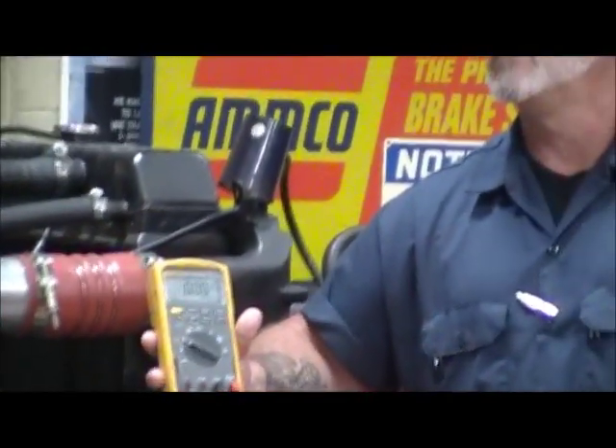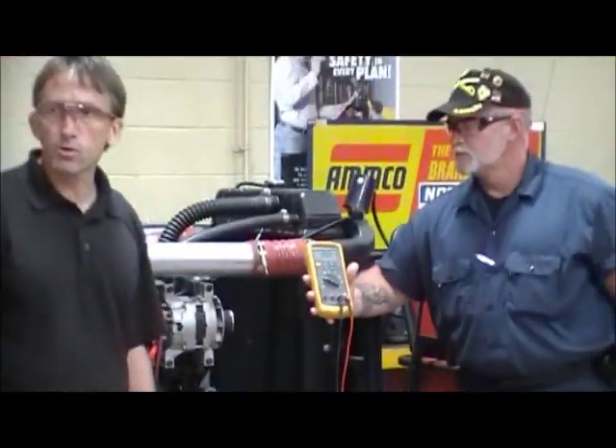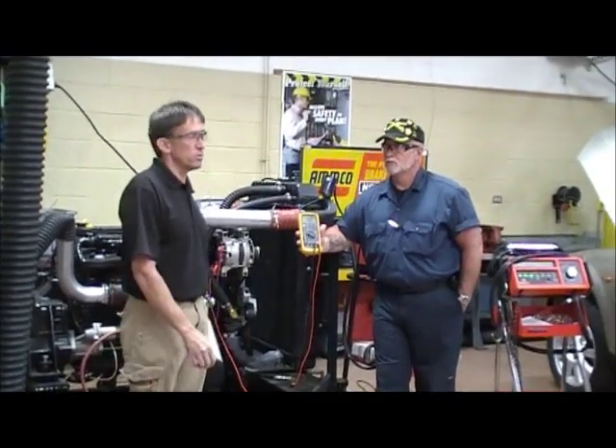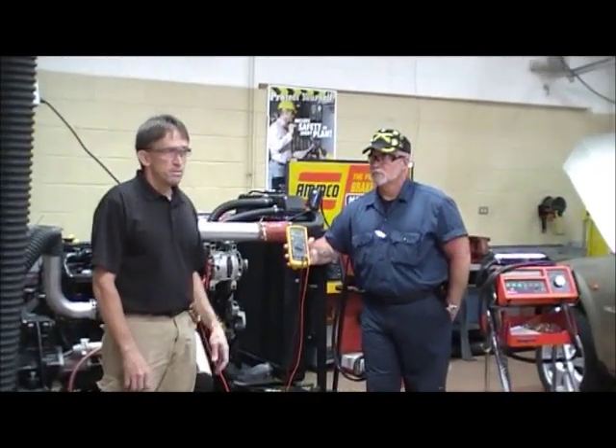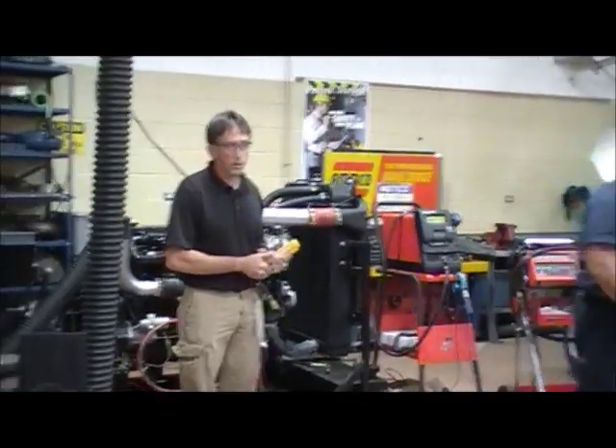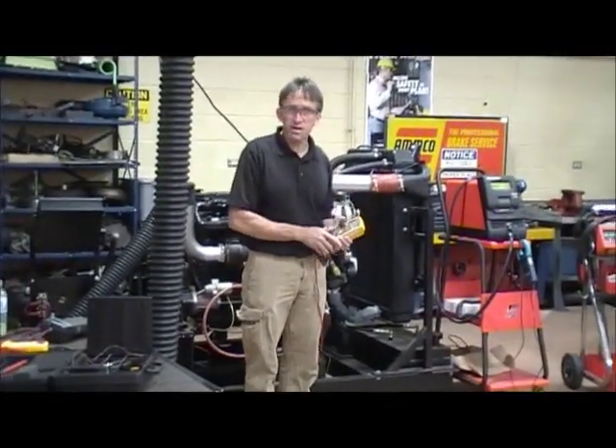.13 — so .13 hundredths of a volt. That's okay, that's less than .5 volts. We're going to run this test any time we've got a battery, starting, or charging problem, so it's a good idea to run all these tests.